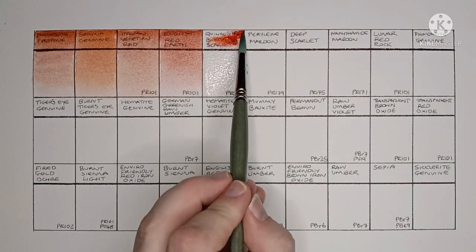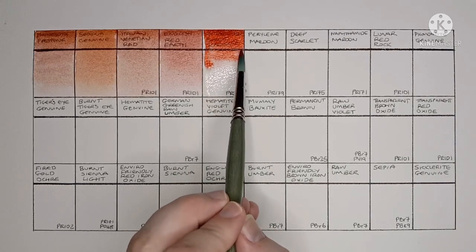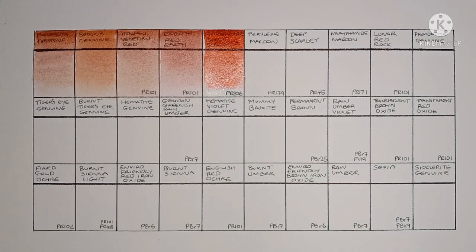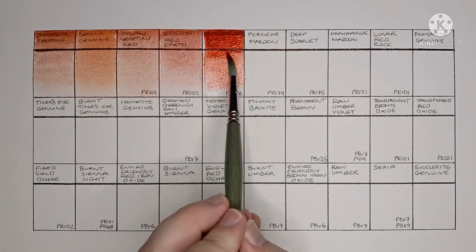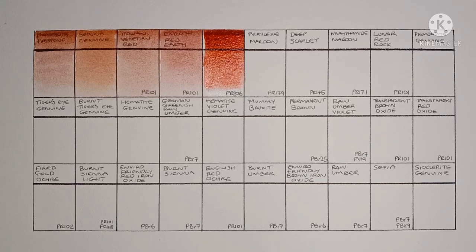Next we have Quinacridone Burnt Scarlet, made from PR206. This is such a beautiful paint. I've heard that PR206 has been discontinued though, so I wonder what Daniel Smith will replace it with.